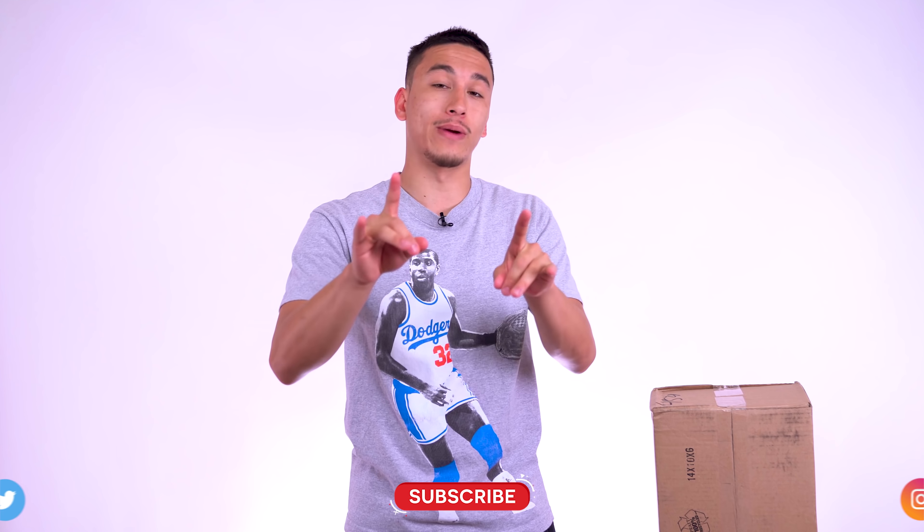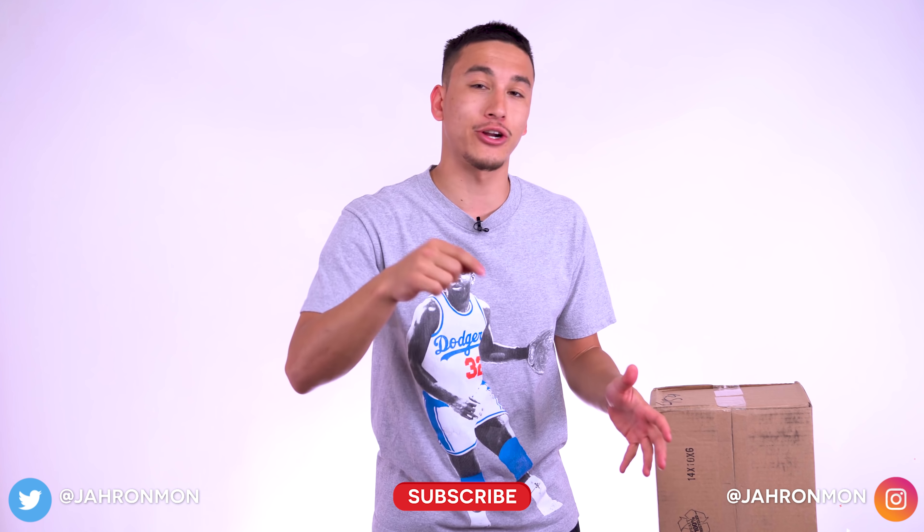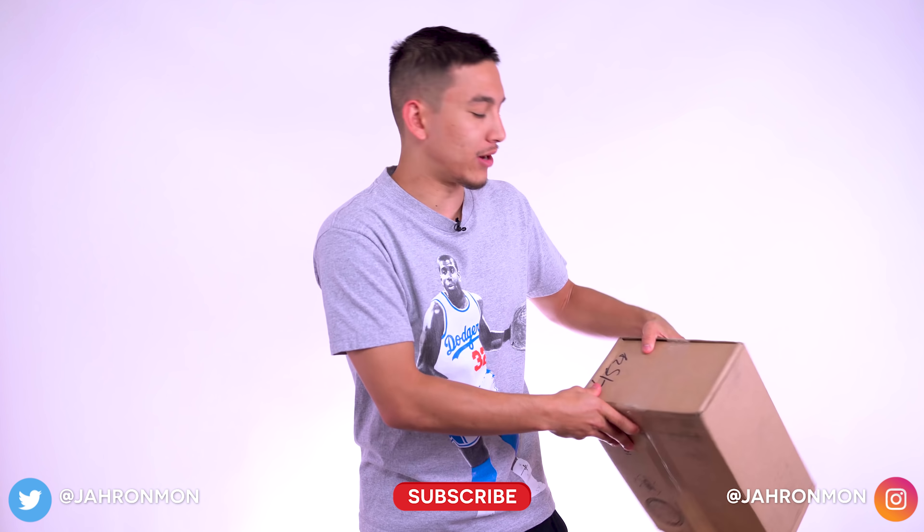What's going on guys? It's Jarrahman and as you can see, I have this box right next to me. In this box is actually my most highly anticipated Encore model, maybe even my most highly anticipated sneaker of the year, period. I'm really excited to get this box open and show you guys what I picked up.